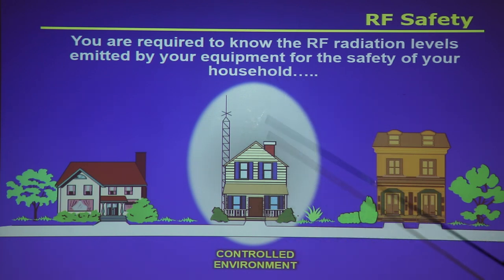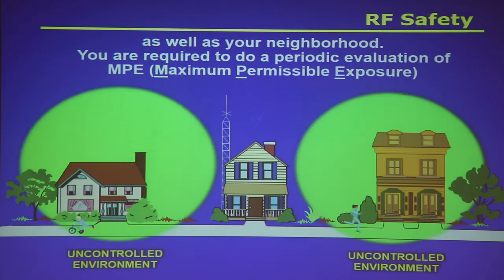RF exposure involves two environments. The controlled environment is your local environment — your home, where everyone has the capability of knowing when you're transmitting. The uncontrolled environment includes your neighbors and people walking up and down the street who have no idea you're transmitting 100 or 1500 watts. You're required to evaluate maximum permissible exposure for both environments.